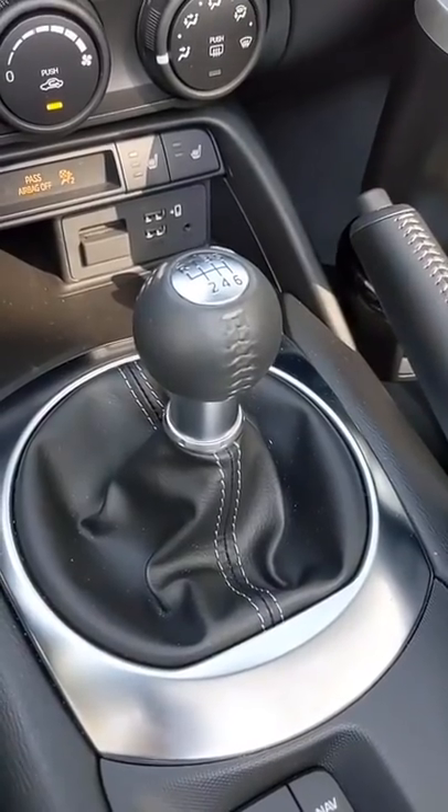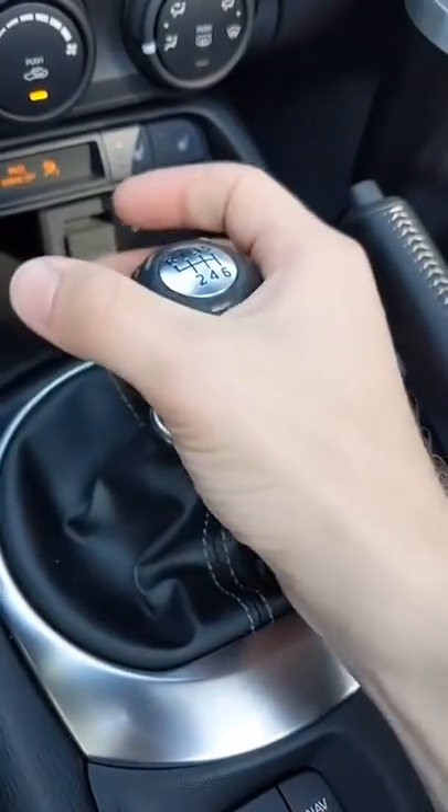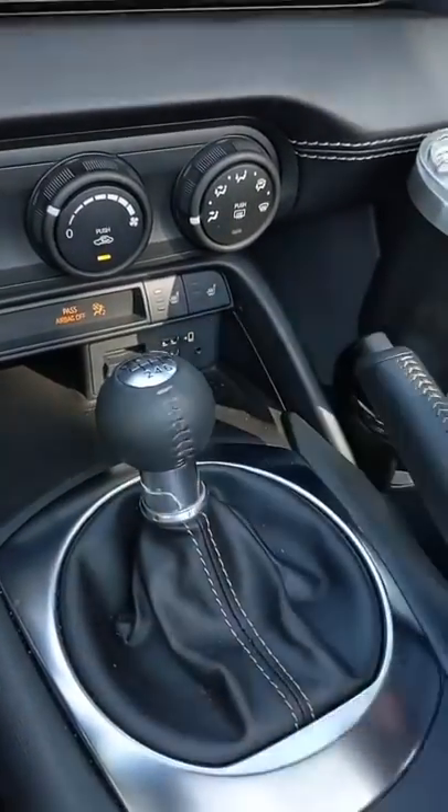The most important thing you always want to remember about driving a manual transmission car is that when you're not moving, you need to either be in neutral or have your foot on the clutch. You can tell you're in neutral if you can shake the gear stick left and right. If you're in gear, it won't shake around as much.